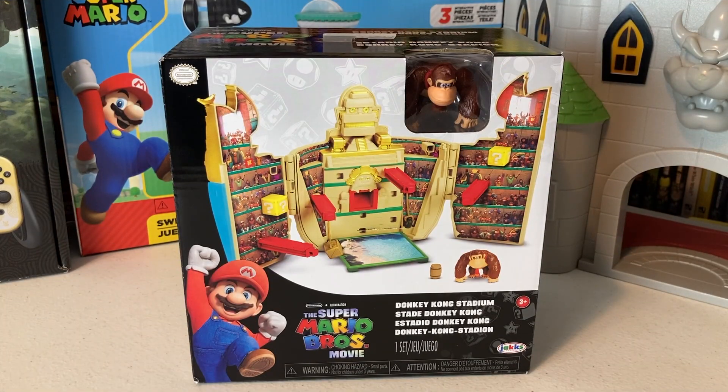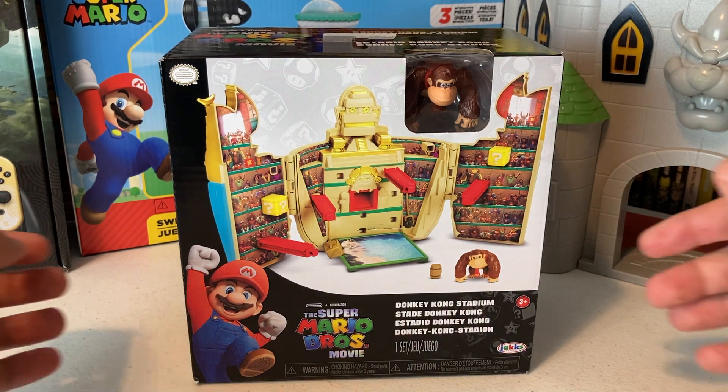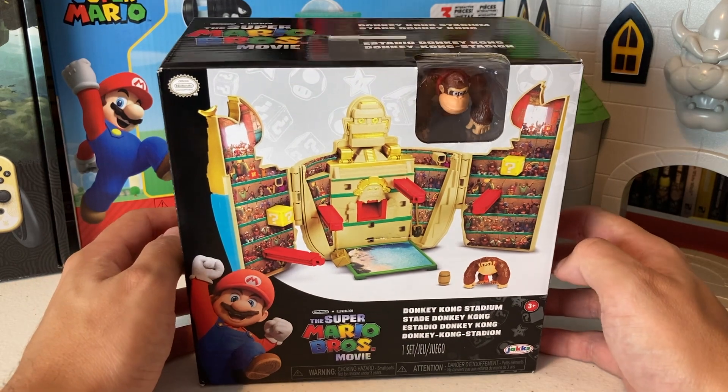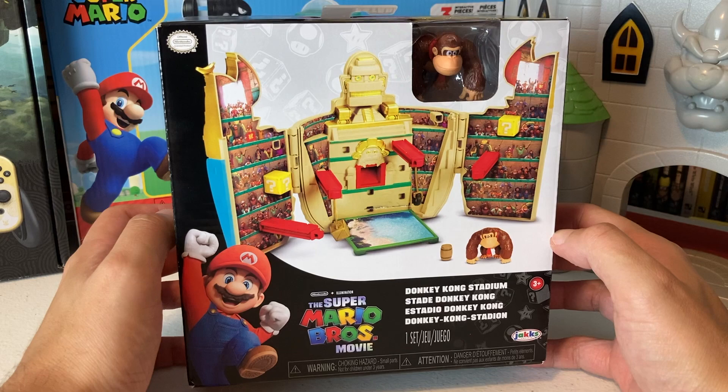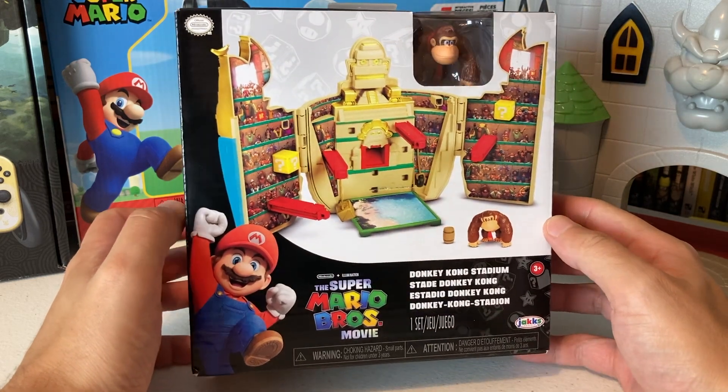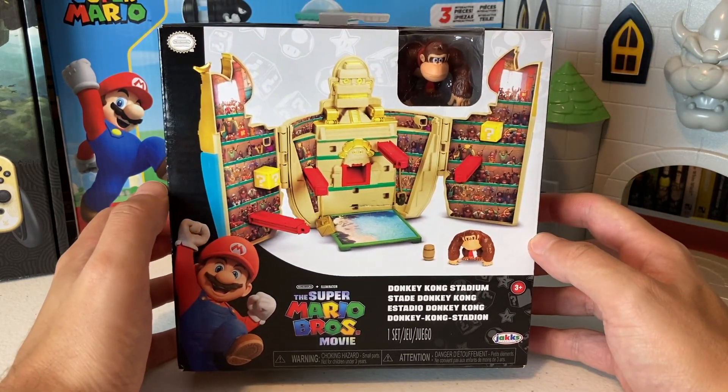What is good everyone, welcome back to the channel! In today's special video we are doing an unboxing of this Super Mario Bros Movie Donkey Kong Stadium play set. This thing is so freaking sick.